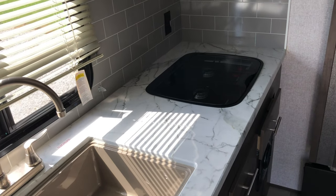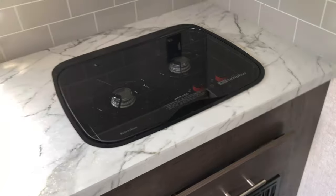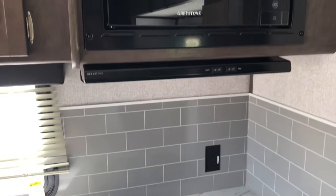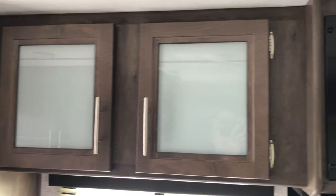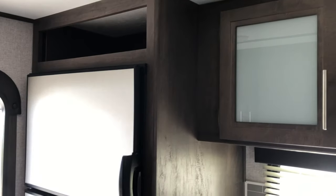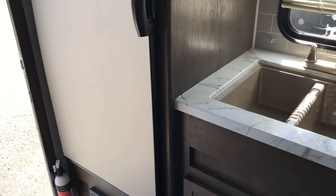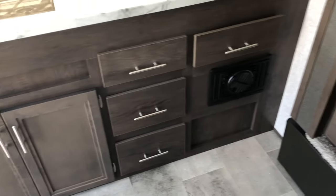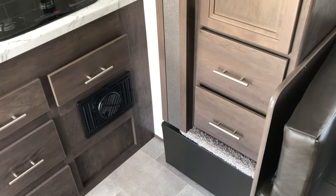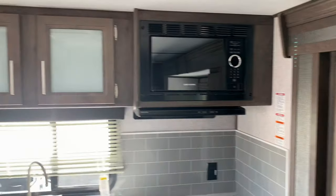Seamless countertop. A two-burner stove. Subway tile. Power ports. The hood. Microwave. Frosted glass. Six-cubic-foot fridge with freezer on top and refrigerator on bottom. This is absolutely nice. Look at all this cabinet space. One more look here at the kitchen area — this is really a nice setup for a rear kitchen trailer.